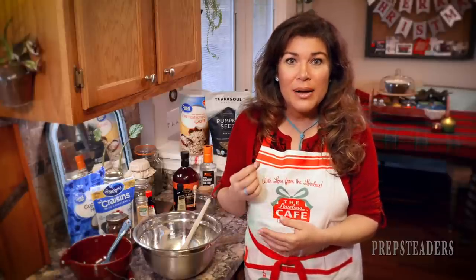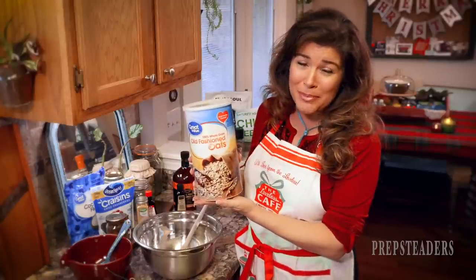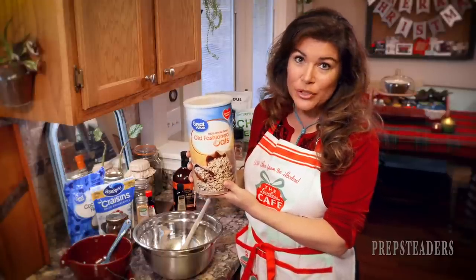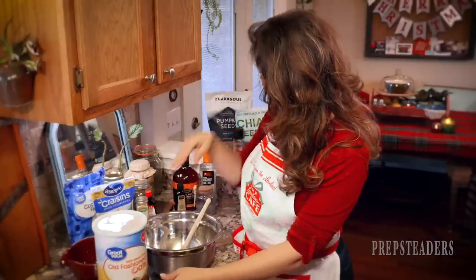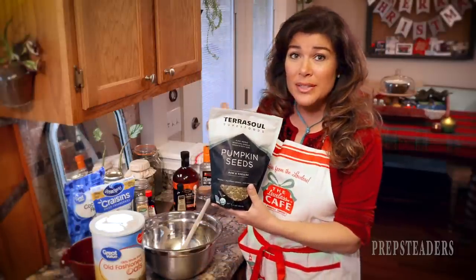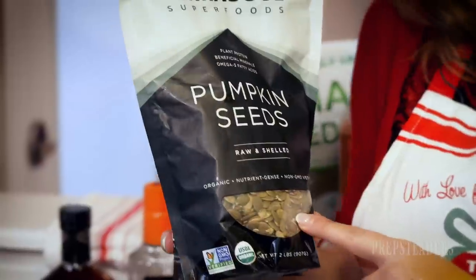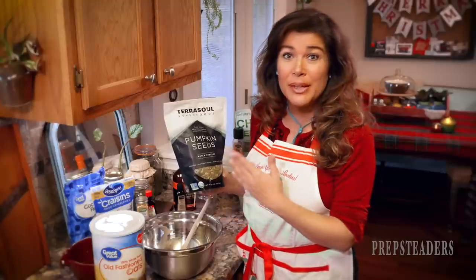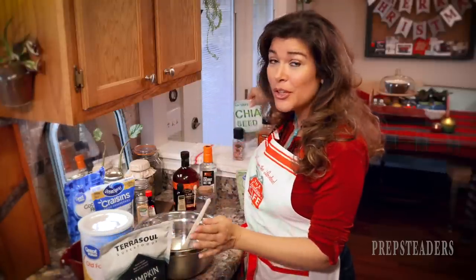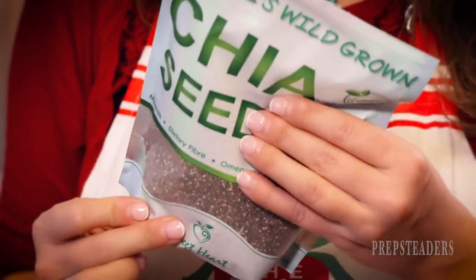Your base is four cups of oats. You can get whatever kind you want — I wouldn't get the most expensive or fancy kind. I use whole grain old-fashioned oats; I don't use the five-minute oats because they have less nutrition. Then you'll put in either pumpkin seeds or slivered almonds, whichever your family prefers — one full cup. Today we're using pumpkin seeds because we're going to use cranberries at the end. The next thing is chia seeds — one fourth of a cup.